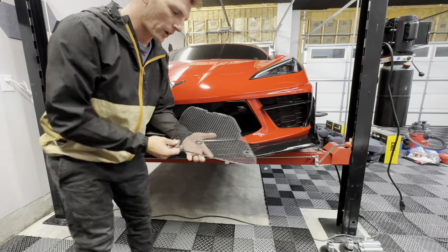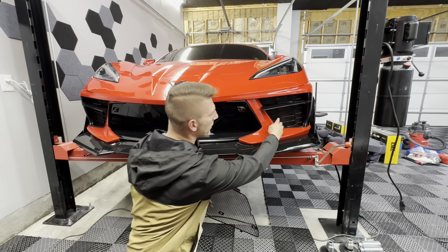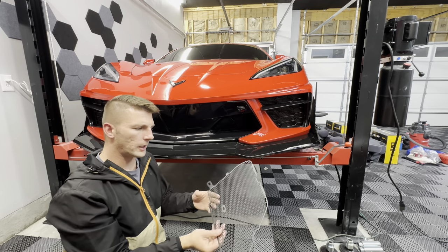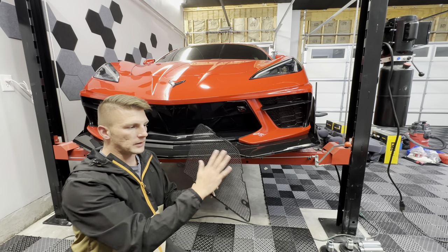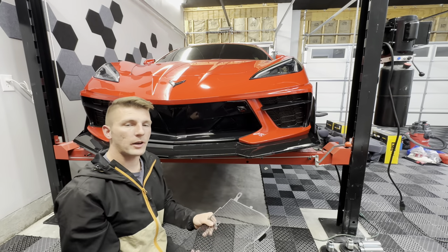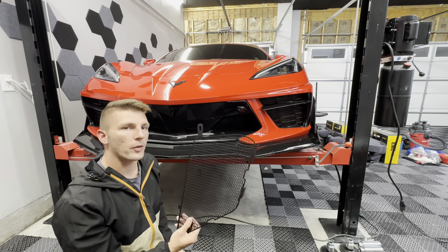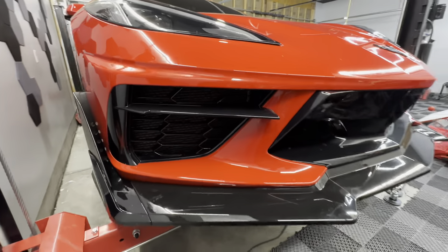Today I have an install guide for the grill guards that fit inside the front bumper on the C8 Corvette. Unfortunately, those of us who ordered the 2020 through 23 C8 Corvette did not receive these grill guards, and I'll show you in a second how beat up the radiators get without them. I already have a set on the car and I'm going to show you how to install them in this video.